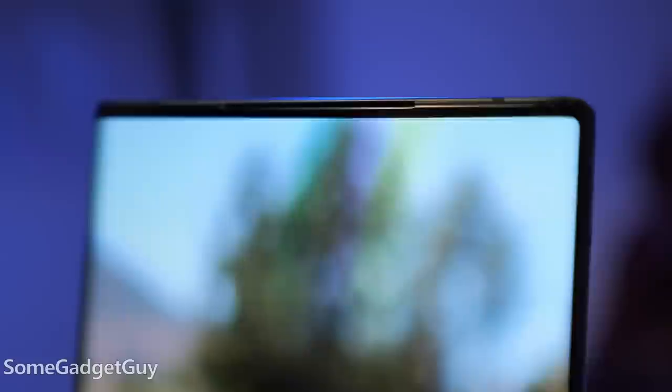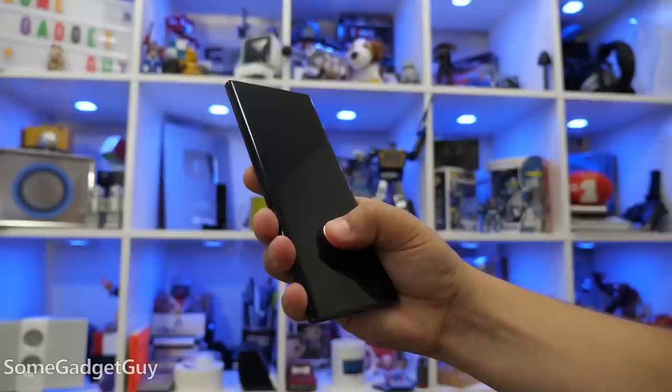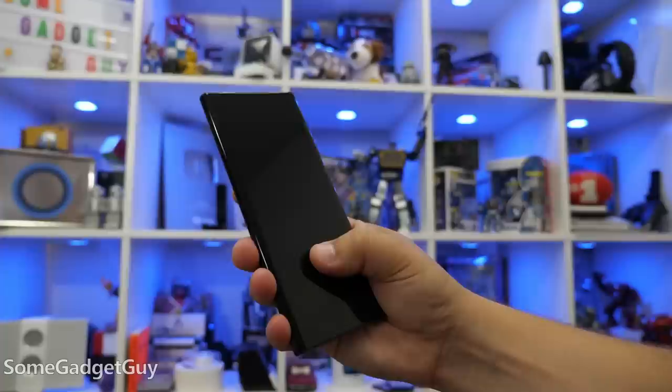ZTE is well ahead of the curve on hiding the selfie camera under the display, and it's just so nice to see an unbroken screen. Similarly, the fingerprint sensor is a good optical performer — it's also under the screen. I'm not the biggest fan of in-display sensors; this one works fine, but I'd much prefer a power button fingerprint sensor or a nicer ultrasonic under-display sensor.